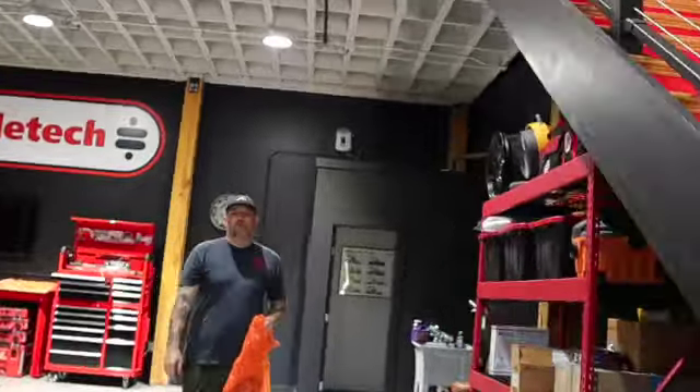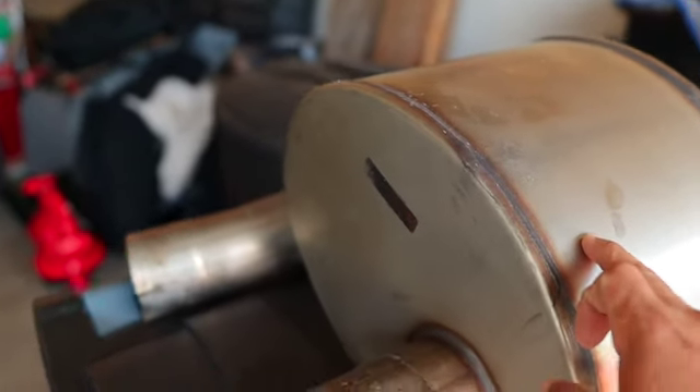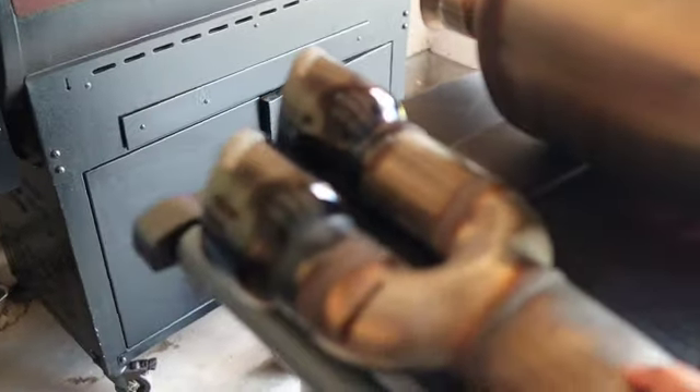We're gonna head out — thank you, dude. Well guys, we're leaving Ben's shop. Got the Corsa loaded up in the back. We're fixing to head home, pick up the Coyote, drop off this truck, and get this exhaust installed. We picked up the Corsa extreme muffler and also the Corsa black chrome tips. It's only right in my opinion that you go with the actual Corsa tips if you're doing the Corsa exhaust.